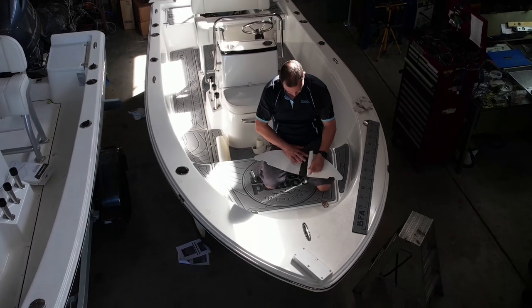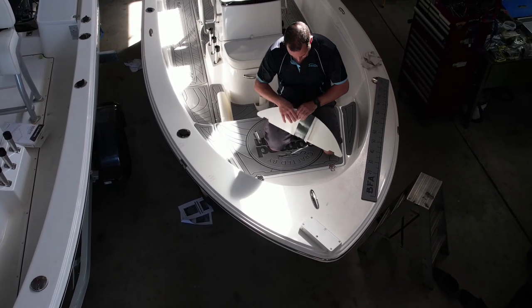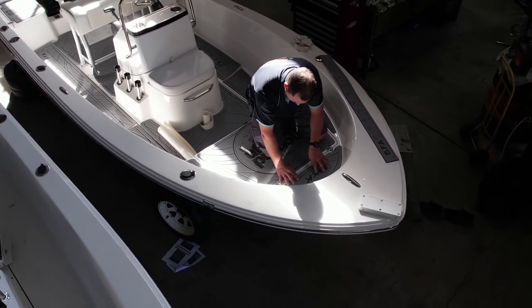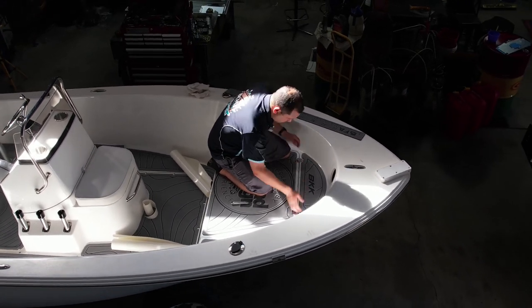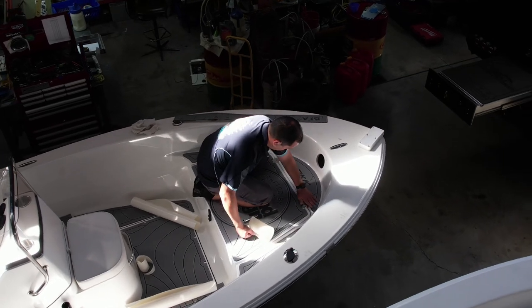Step 2: identify the first piece to install. Peel back an edge portion of the protective paper and, without sticking the product down yet, position it exactly where you want it installed. Once you are sure that the piece is in the correct position, press down firmly so that the piece will not move. Step 3: continue to peel back the paper backing, pressing down on the top of the sheet firmly until it is stuck down.